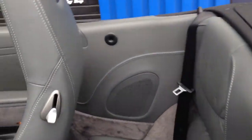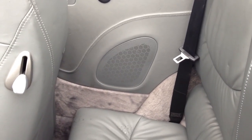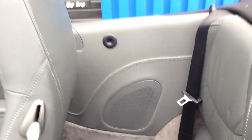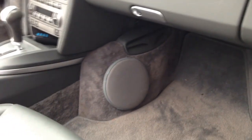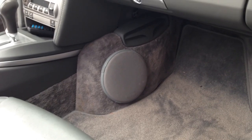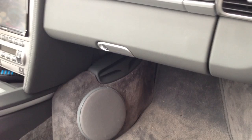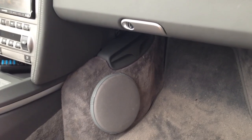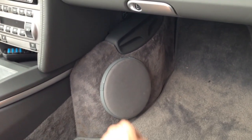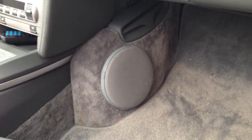Coming to the back here, kept everything looking factory. We put the Hertz high-energy 3.5 or 3-inch in the tweeter back there in the factory locations. For the low end, we kind of modified the factory subwoofer. We did a Digital Design 6.5-inch sub — normally there's like a 4x6 in there that fires down. What we did is we actually fiberglass and reinforced the bottom of the enclosure where the sub normally was, cut it out, painted it to match the dash and everything, and put the 6.5 in there.